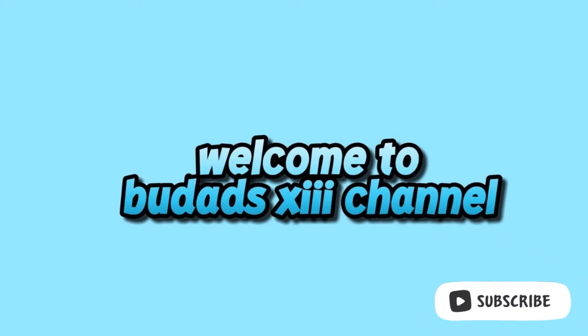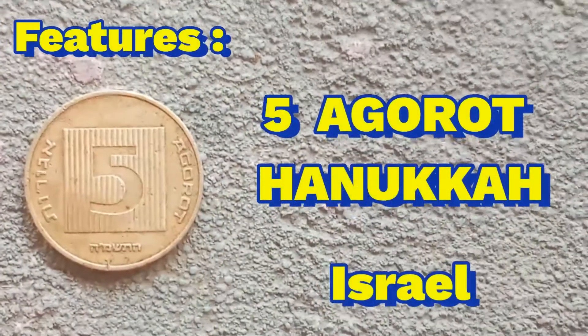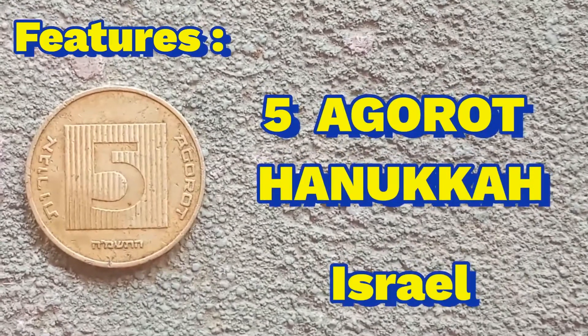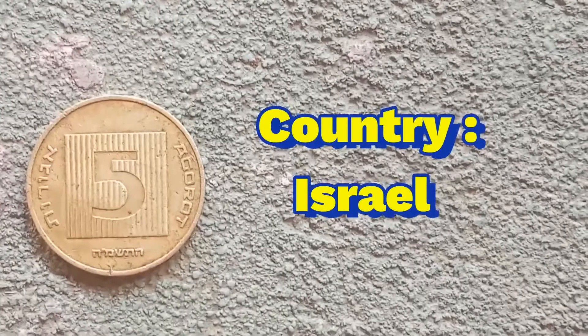Welcome to Budad's 13 channel. Welcome to Budad's channel. For today's video features my collections and this is the 5 Agorot Hanukkah Country Israel.